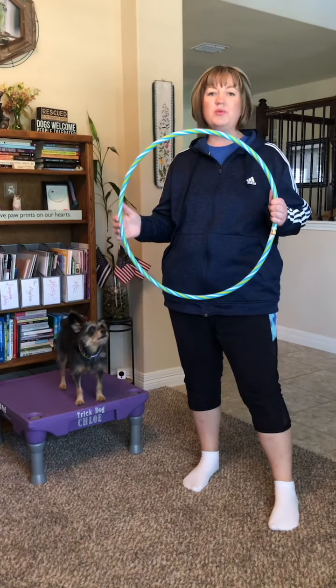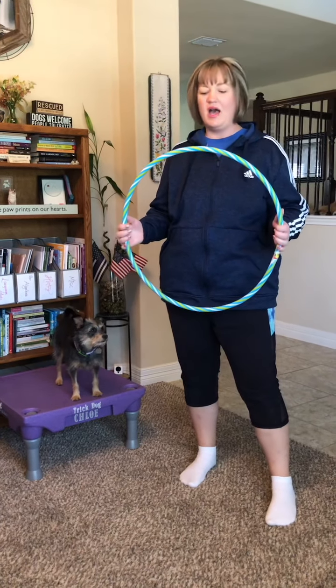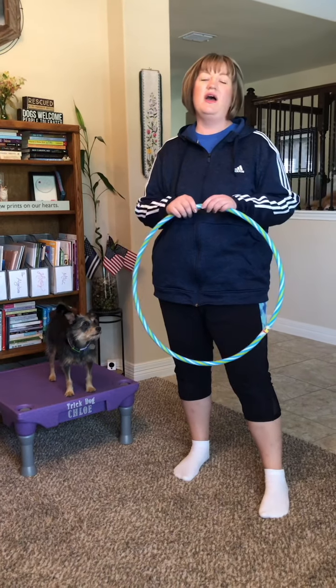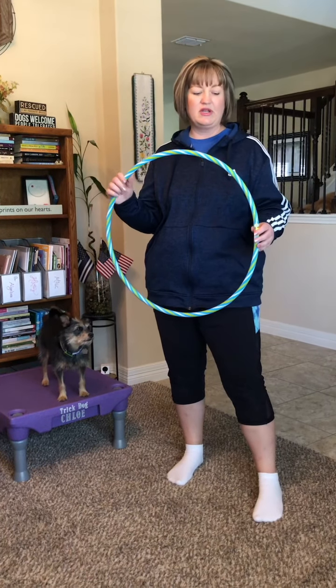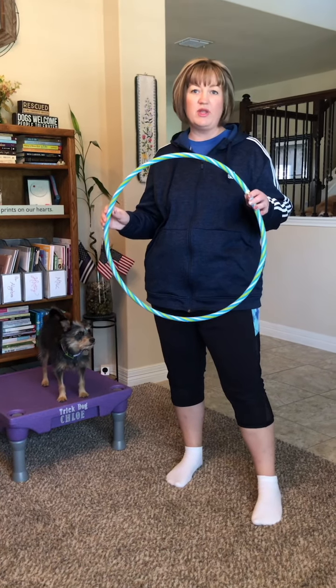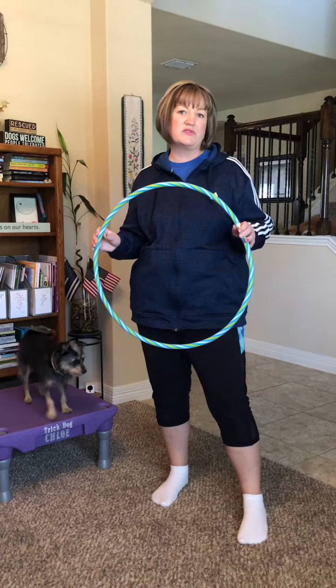You can use a hula hoop — the hoop has to be big enough for your dog to easily make it through. For really small dogs you can use a sewing hoop or anything similar. I got this hoop at Five Below, but you can also find hula hoops at Walmart or dollar stores.